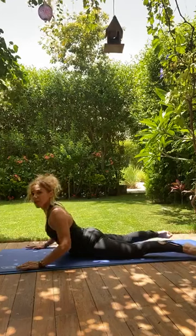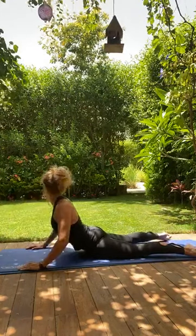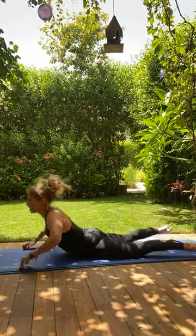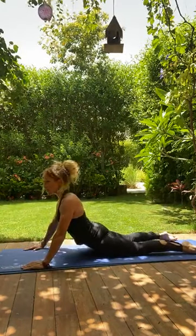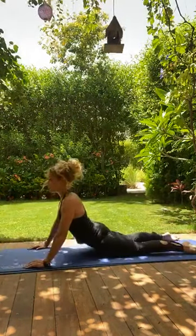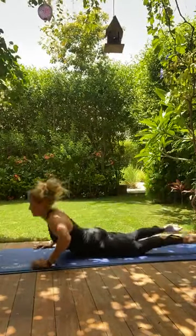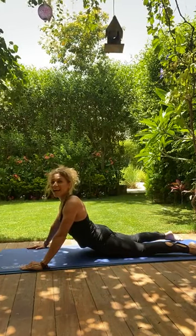Stay up, throw your arms forward as you swing your legs to the ceiling, then catch — throw as you exhale, then catch. For the advanced version, just rock and see if you can do five.